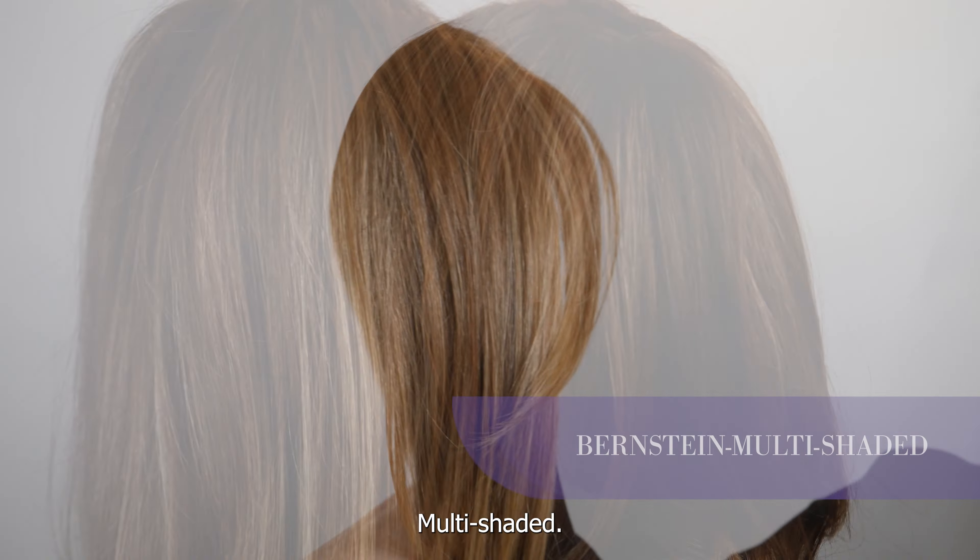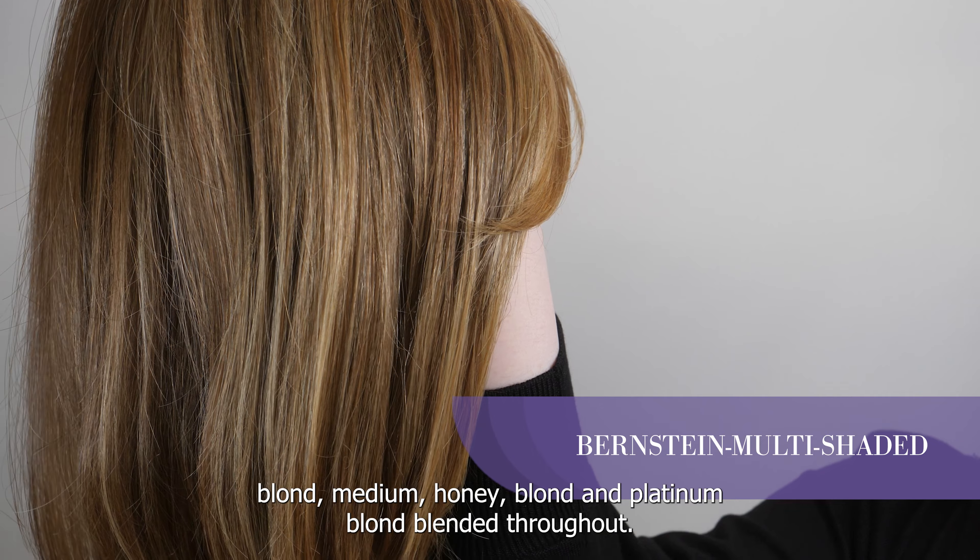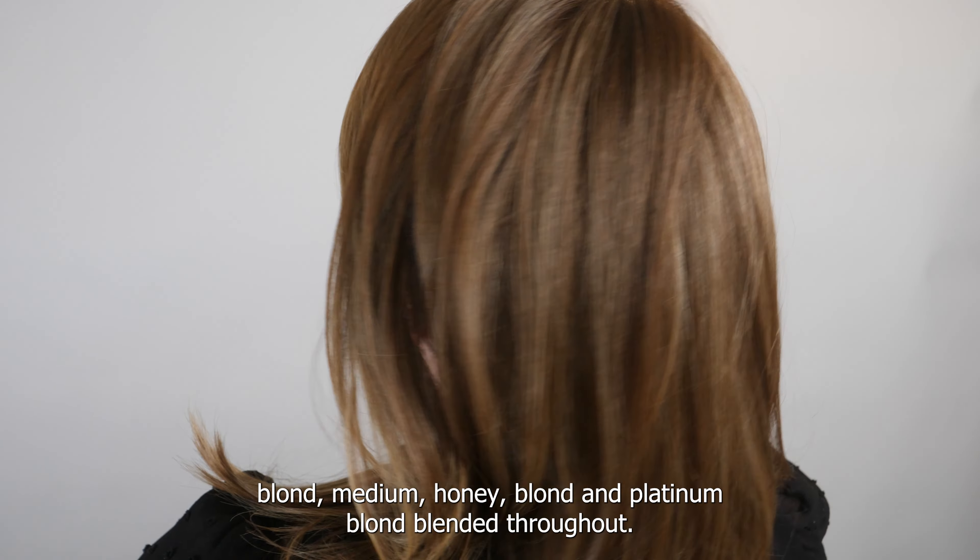The color I'm wearing today is called Bernstein multi-shaded. We have light beige blonde, medium honey blonde, and platinum blonde blended throughout. It's a really soft, dimensional shade.